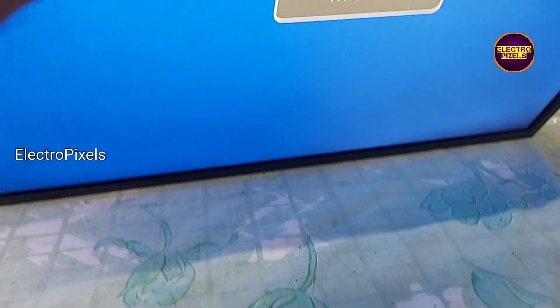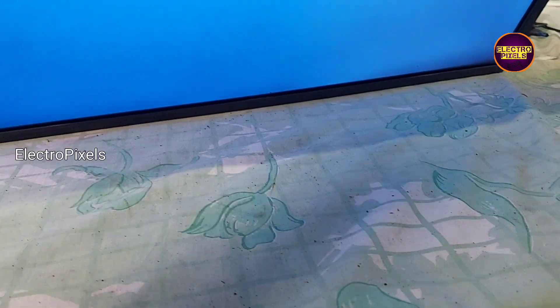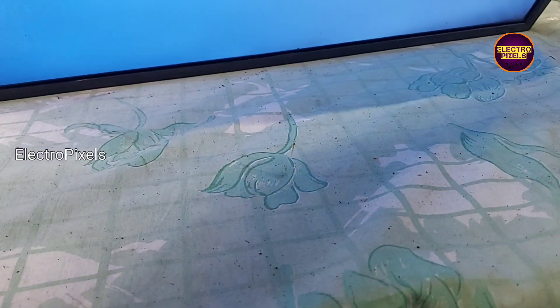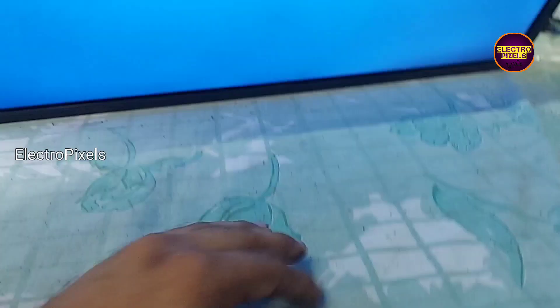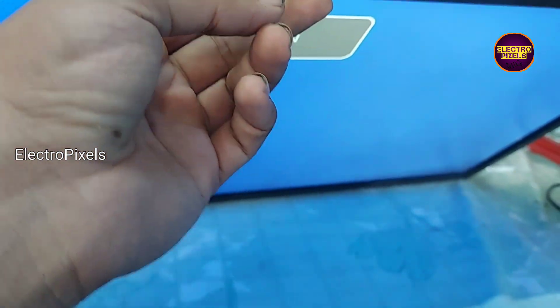Now we can put all screws back to the panel. Here you can see the result — the picture comes and the TV is working properly. This TV is repaired successfully. Now the next step is to put all screws back to the TV.